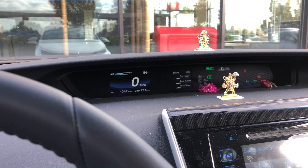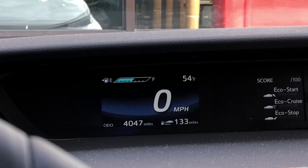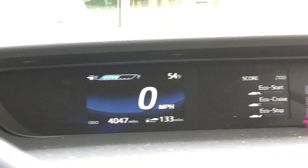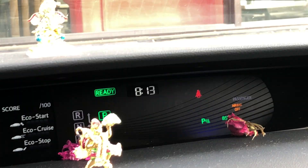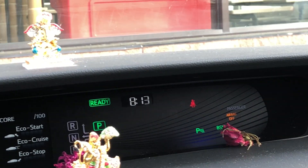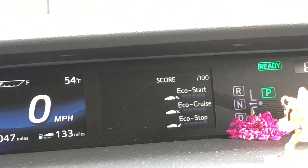Hello everybody, this is a video to help Mirai owners change the clock on their dashboard. There is no option on Intune or clear documentation on how this can be reached, so I'm making this video to help people. If you see the system monitor area, that's where you have to go to change this.